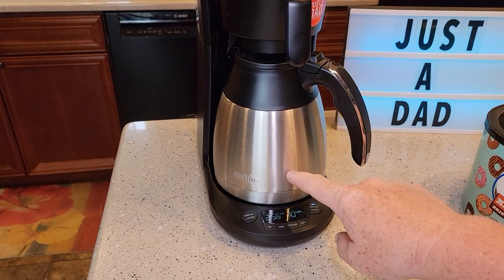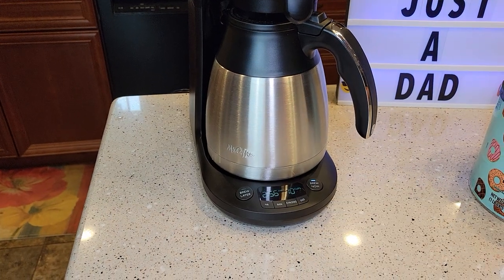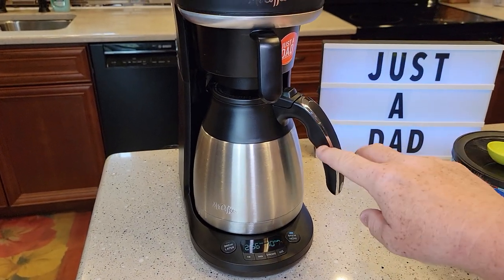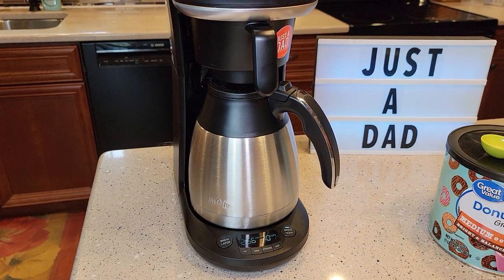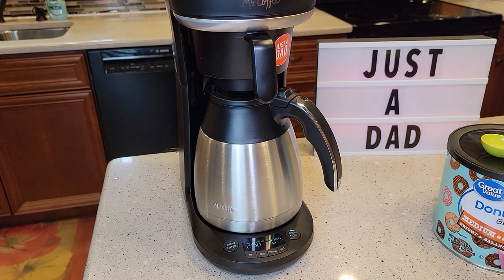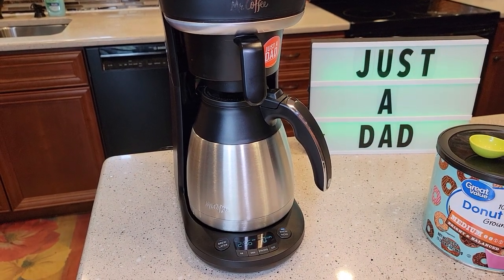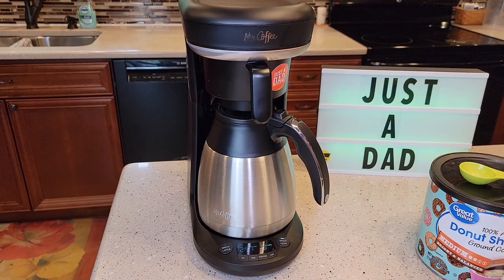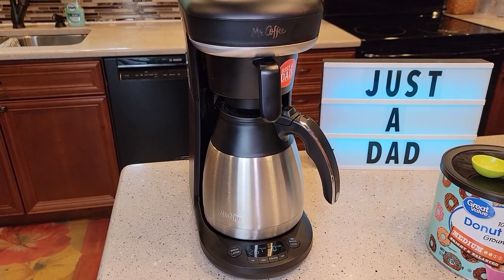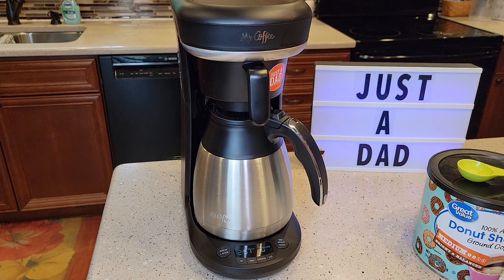A nice thing about a stainless steel carafe is the machine shuts off when it's done. Normally you've got a warming plate that stays on, but after this is done brewing, the machine shuts off so you can just leave right away. I've done temperature checks on these stainless steel carafes — I'm actually really surprised how long they keep coffee warm. They keep your coffee pretty warm for about two hours — I think I had about a 10 to 15 degree drop after about an hour and a half. This one retails for $98 right now. For Mr. Coffee, that's a pretty expensive coffee maker, but the more I've been using this, the more I feel like you're getting a pretty good product. You are getting a single-serve K-cup machine and a coffee maker.